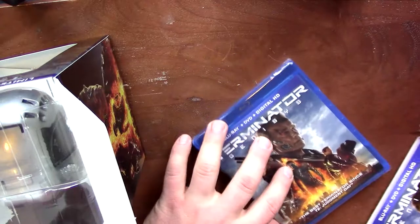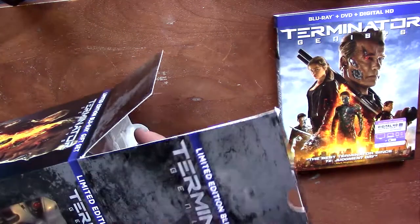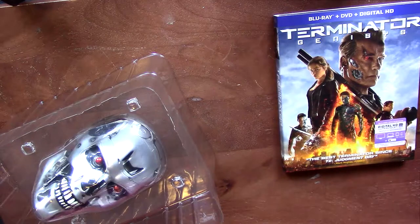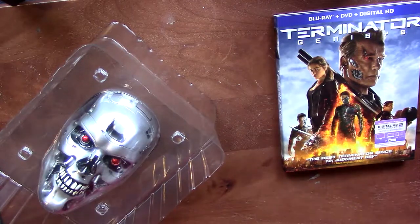I'm not going to get too much into that. If you guys really want to know about the disc features, just find one of my other unboxings or I'll have them in the description. That's everything inside the box. Nice little box — I'll keep this and I'll display it in the box.